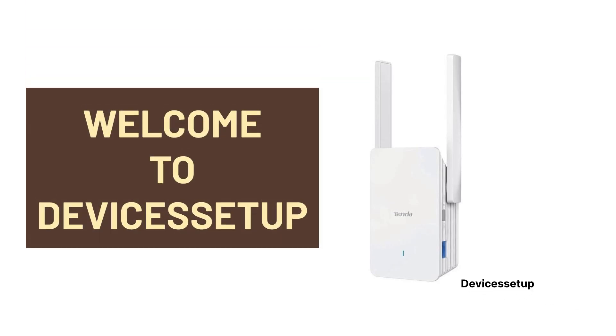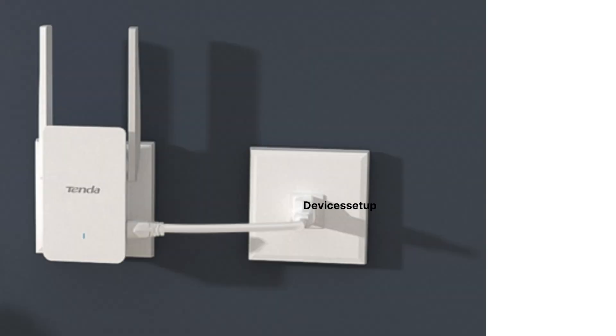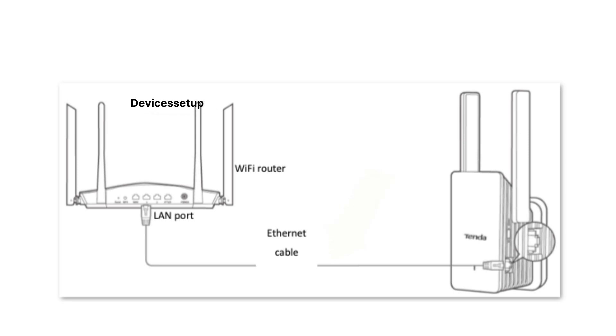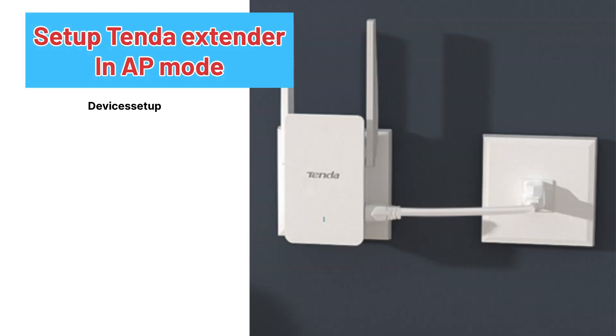Welcome to Devices Setup. Today we will learn how to set up a Tenda Wi-Fi extender in access point mode. A extender setup in access point mode provides way faster speeds than Wi-Fi extender mode. The reason being the internet is transferred from the router to the extender via ethernet cable, so there are no wall resistance or any other obstacles.